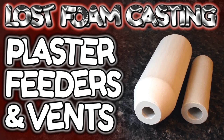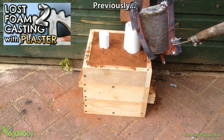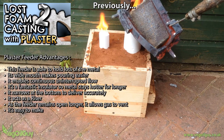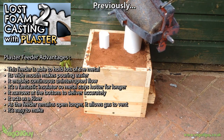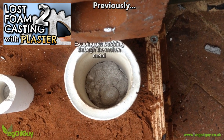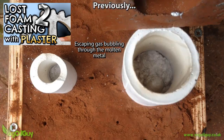Hi YouTube, my name's Geoff and I'm the Vegil Guy. A while ago I shared a green sand, lost foam casting technique with you and showed how the process can be greatly simplified using simple Plaster of Paris vents and feeders. It's proved to be very popular and a lot of you guys have written to me talking about your successes.